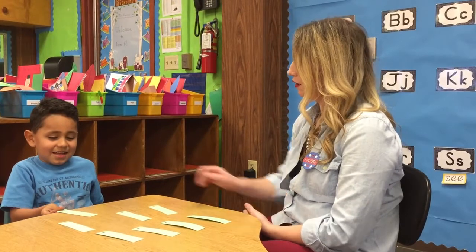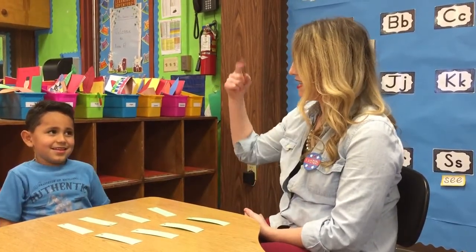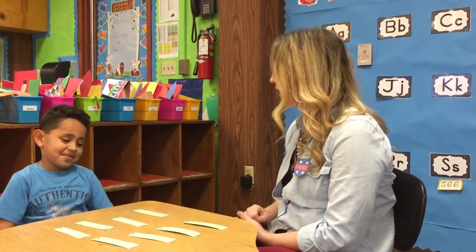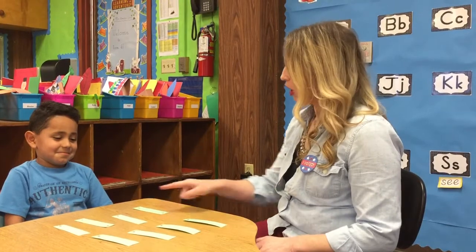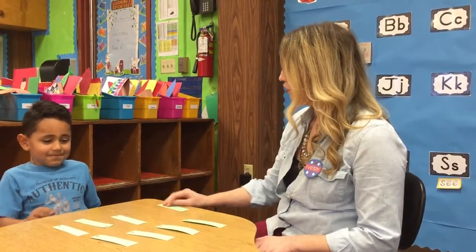What's that one? I. E. And what sound does I make? E. E. See if you can find capital I. What's that one? S. S. Very good, Isaac. Are those the same letters? No. Let's turn them over and you can try again.